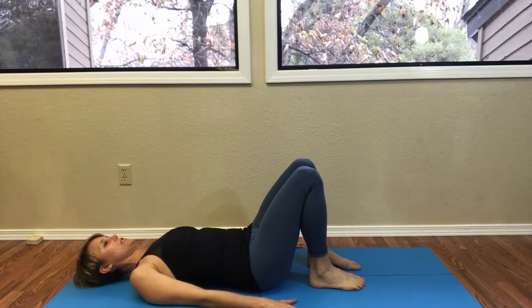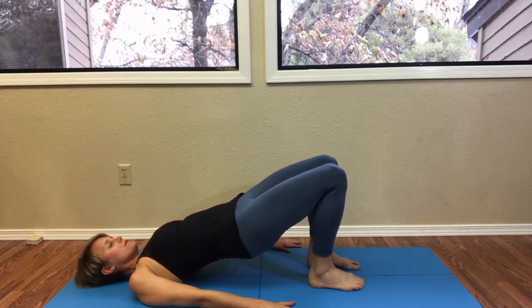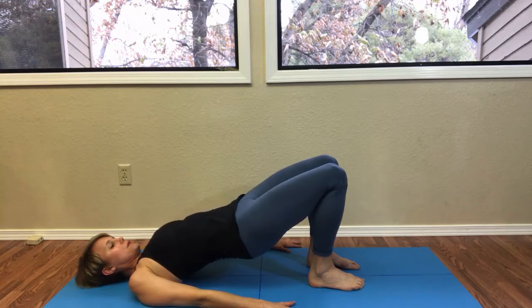We'll start this series by doing a few glute bridges, so find yourself lying on your back. Inhale to lengthen the spine and exhale, and then on your next inhale go ahead and float the pelvis up. Take an exhale and then float the pelvis down.